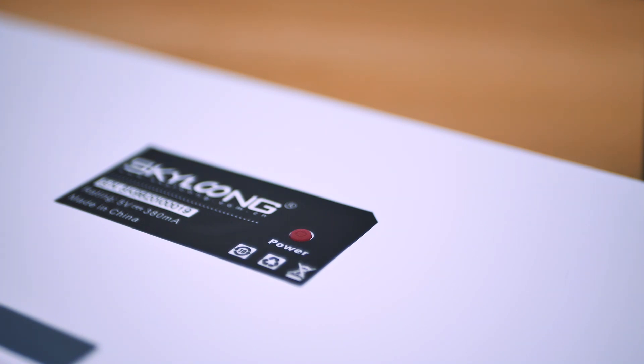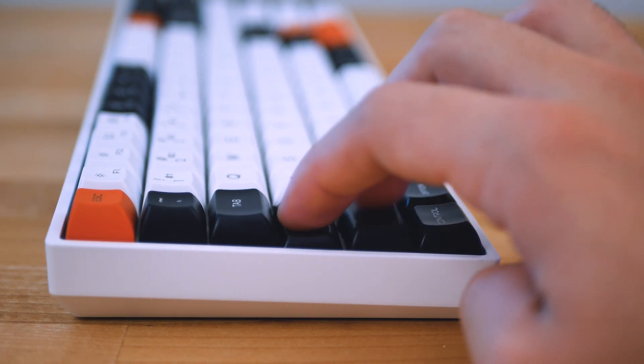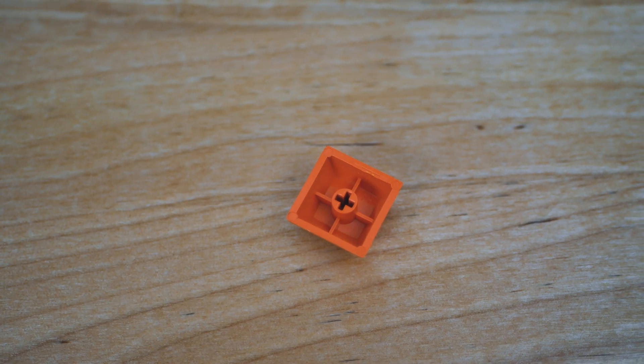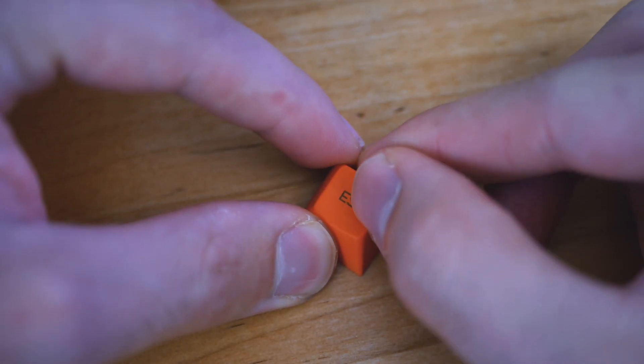The case is entirely plastic. The plate seems to be aluminum, and the keycaps are made out of PBT plastic. They're fairly thick with mostly straight edges and are reinforced. Any blemishes in quality seem to be underneath the keycap, which is nice, and I didn't notice too much warping with the longer keycaps. These caps are dye-sublimated as well.